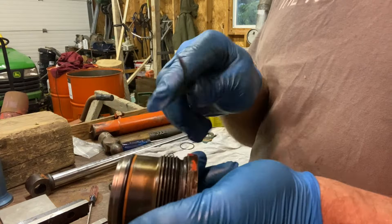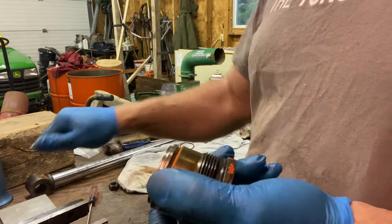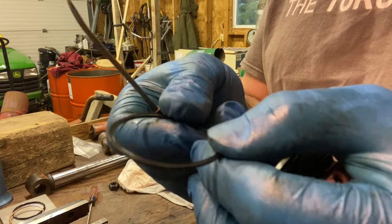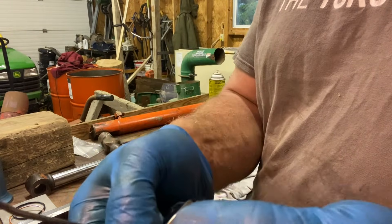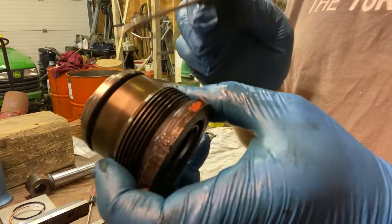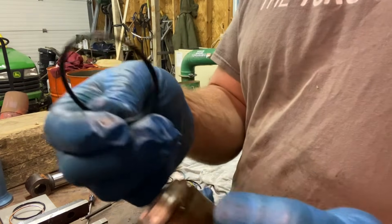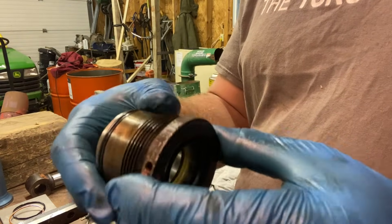Now we change the o-ring on the rod end. Keep an eye on where the backup ring goes — the backup ring goes this direction. The new backup ring looks flat but basically there's a concave on one side that meets up with the o-ring and a flat side on the other. The flat side goes against the cap. Make sure it's seated, then get the o-ring and slide it into place.